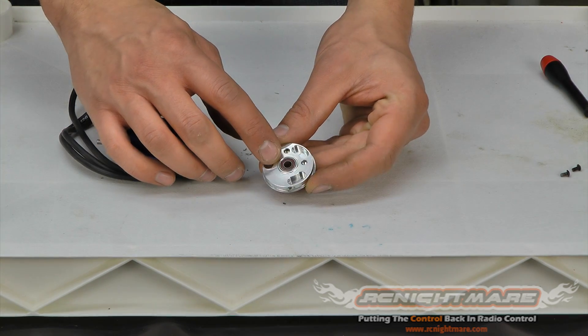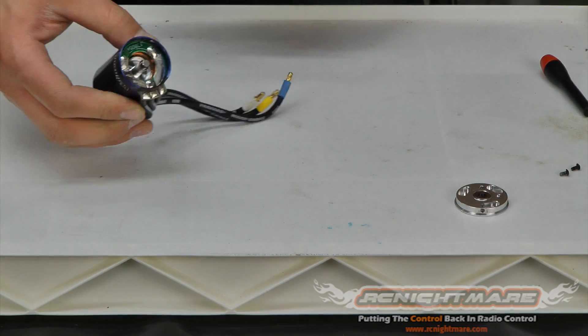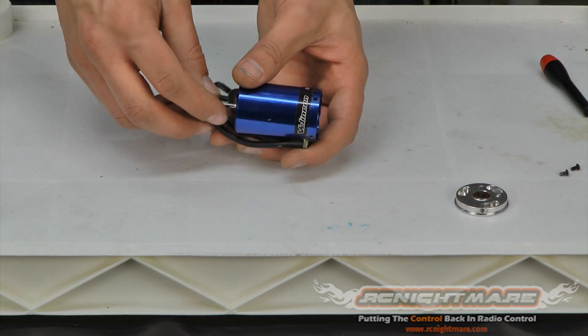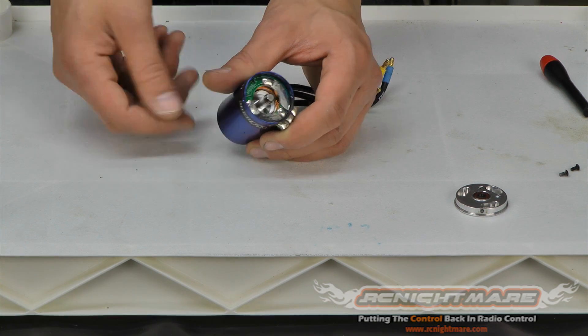I got my back plate loose — pull it right off. You'll notice there's a bearing right there in the rear of the back plate; that's your rear motor bearing. Now we can see inside the motor: we've got the rotor, which is the spinning part, and the can.